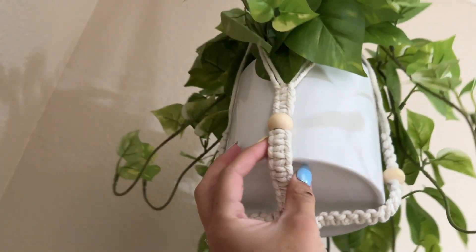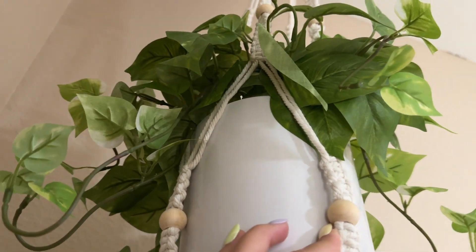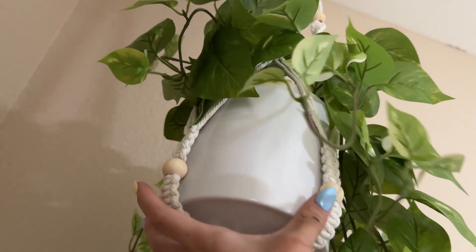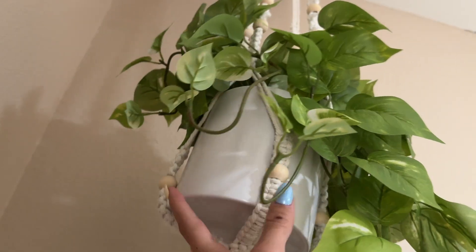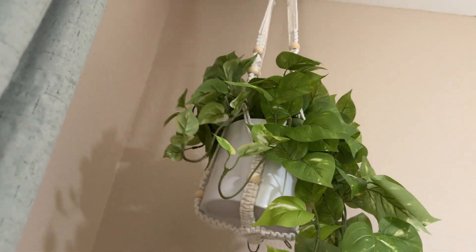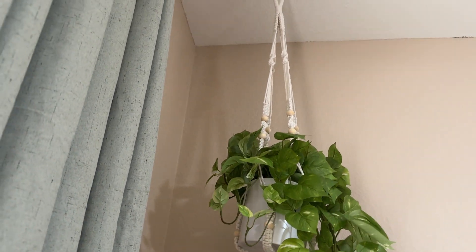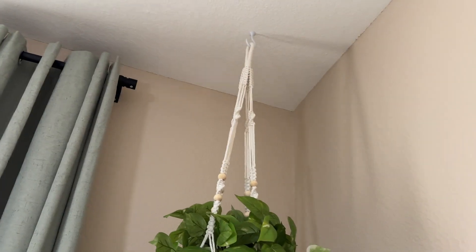The cotton cord they use to make this is very thick, as you can see, so this can withstand a lot of weight. This plant that I have here right now is not very heavy, but trust me, the quality of this plant hanger is very good and it can hold a lot.